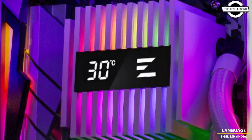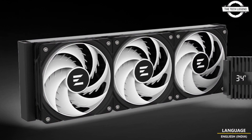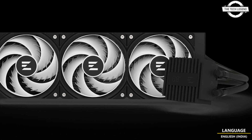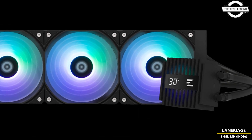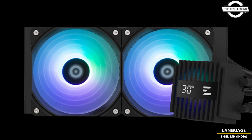The series includes four types with a nominal supported TDP of 320 Watts. The pump cap features a CPU temperature display and is magnetically fixed, allowing it to rotate 90 degrees for versatile orientation. The radiators are available in two sizes: 240 mm and 360 mm.